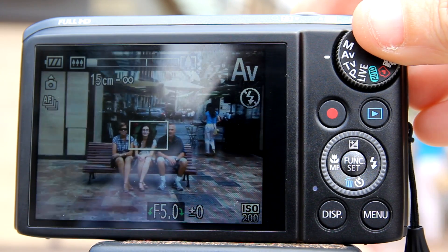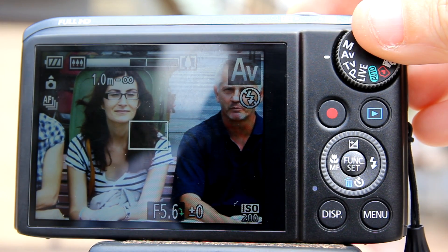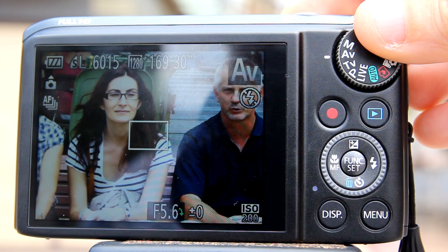Hi, this is Rob with Botana Media. I'm going to do a review on the optical zoom, digital zoom, and the digital teleconverter on the Canon PowerShot SX-260.